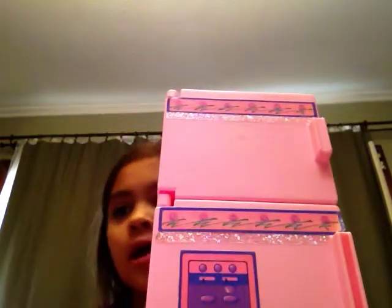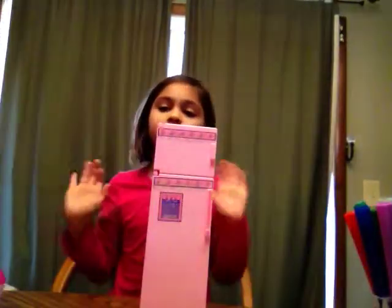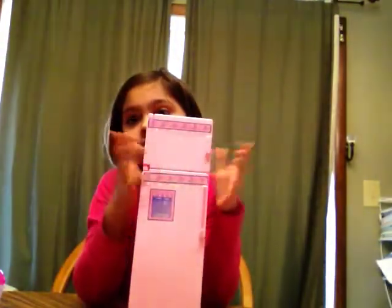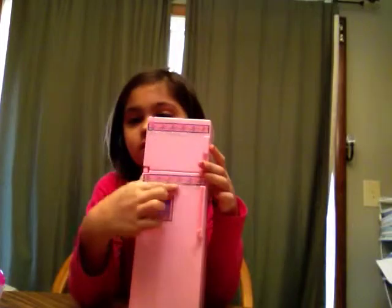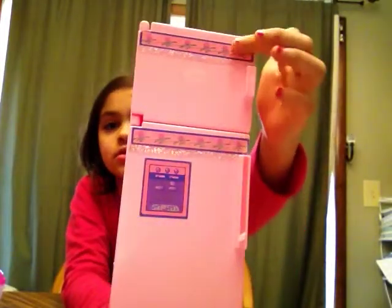Hi guys, this is Joy and I'm going to review this old fridge. This is the ice dispenser — it has a little design here. You can see how big it is — it's this big. Sorry, there's some glitter here on the roses.